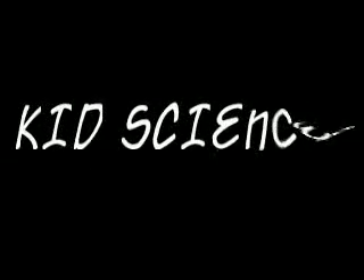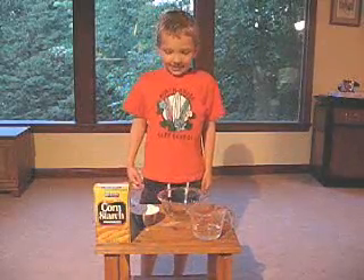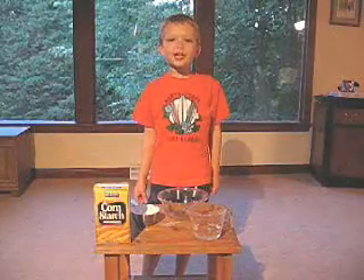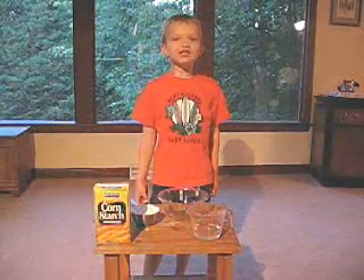Science is fun. Yeah, let's do experiments with science. Kids science. Hi, my name is Blake, and today I'm gonna show you an experiment called cornstarch suspension.